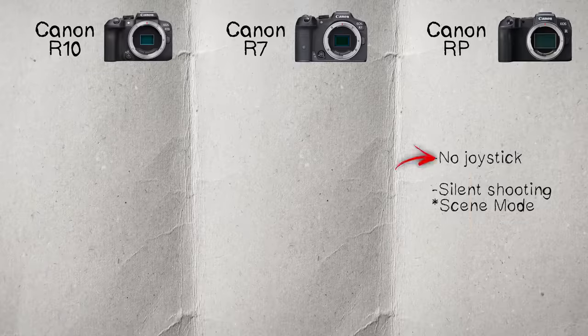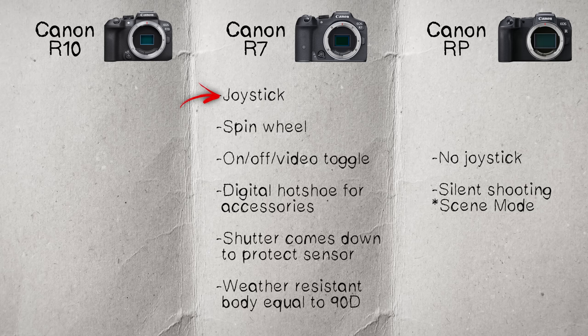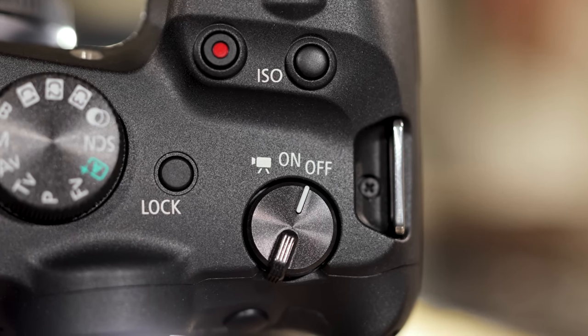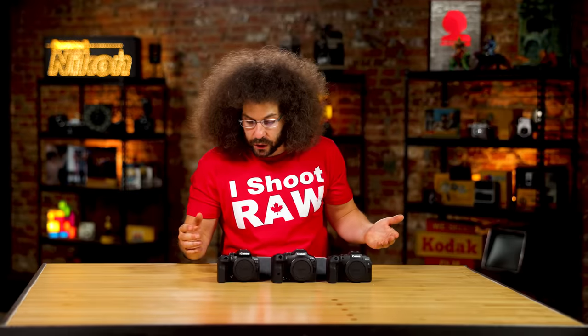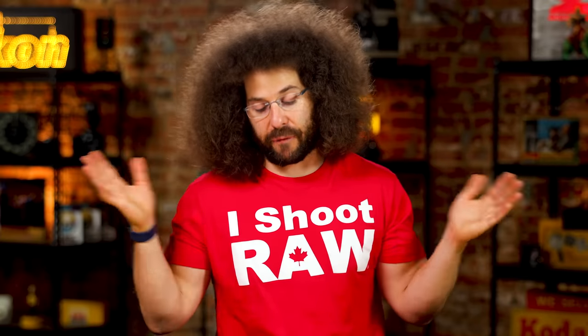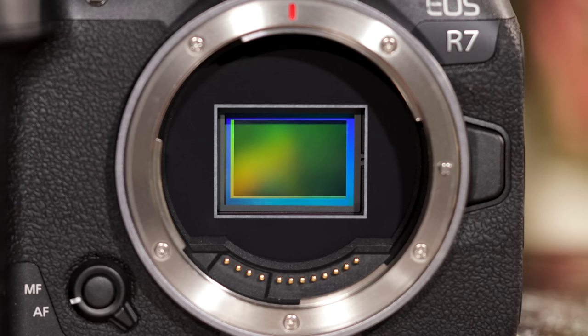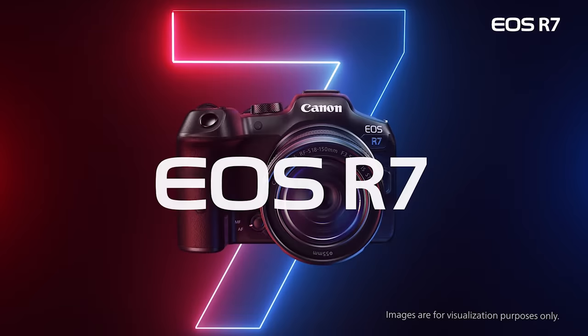Moving on to body features: the RP has no joystick but does have silent shooting (only in scene mode). The R7 has a joystick with a spinning wheel, an on/off video toggle switch, a digital hot shoe for new accessories, a shutter that can close to protect the sensor, weather resistance, and a body feel similar to the 90D DSLR.